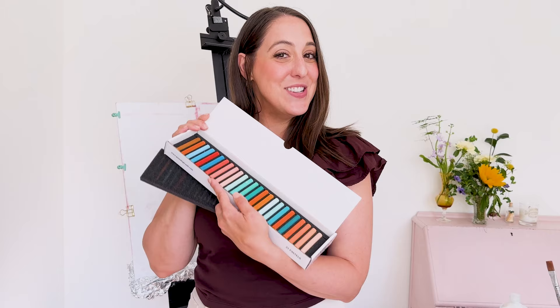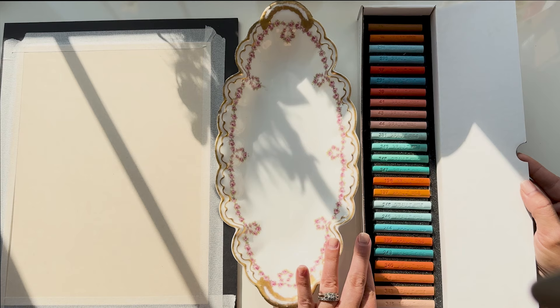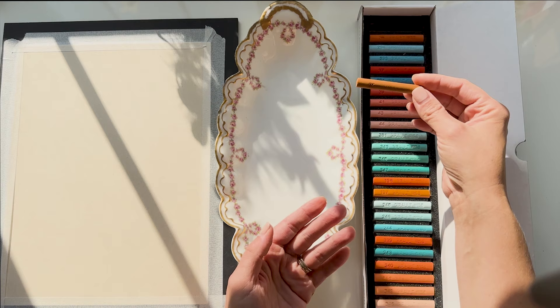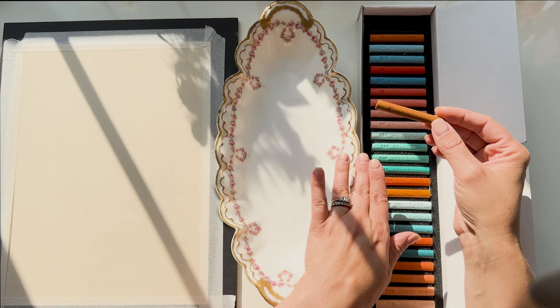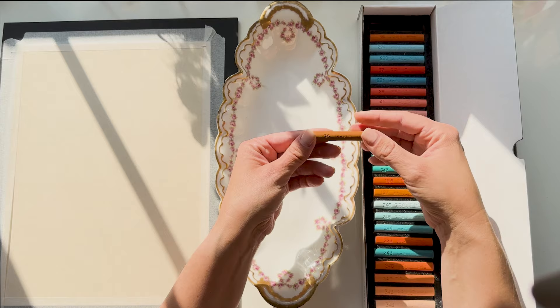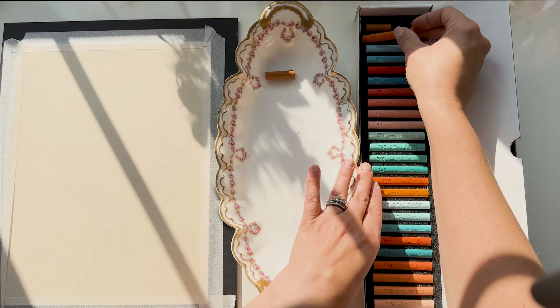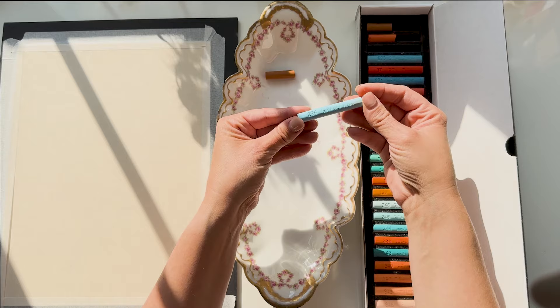The first thing I do is break all of the sticks in half. It was so nice looking at them all shiny and new in the box, but when it comes to painting with them I find the half-stick size is just really easier and what I prefer. The Girault pastels are all numbered, so I like to break them and keep the numbered half in the box so that when I run out I can go back, find that number, and know what to reorder. Just give it a little pressure here and break it in half — this is really an oddly satisfying activity.